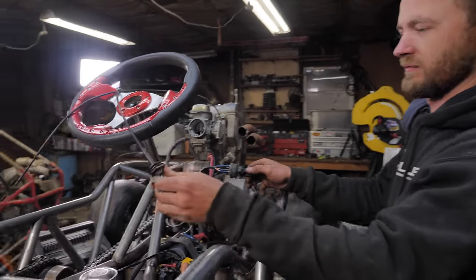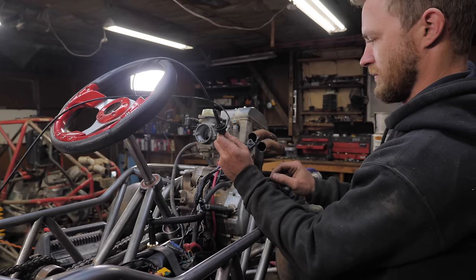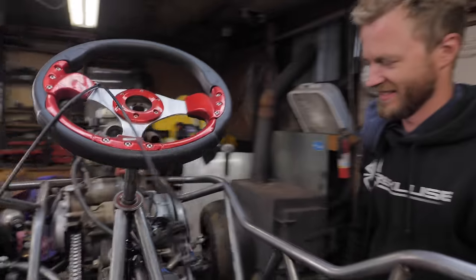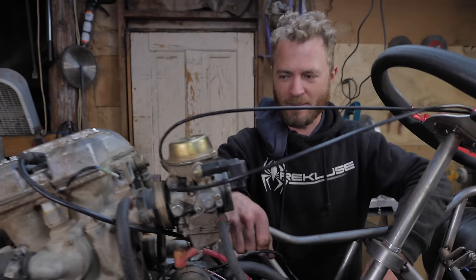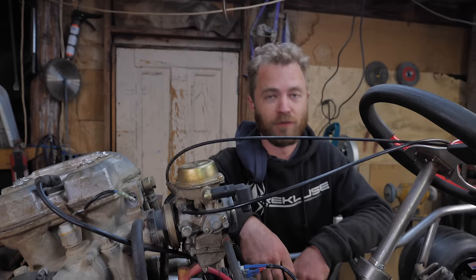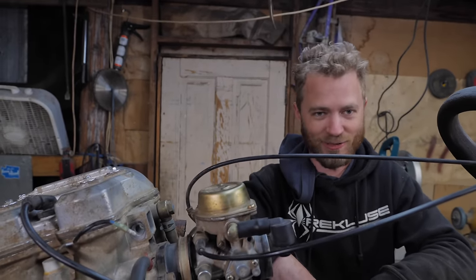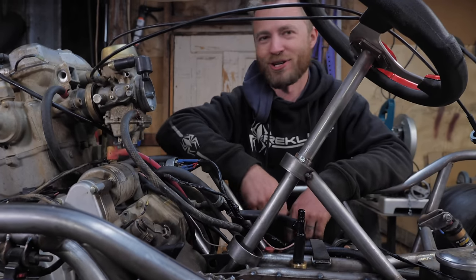She just wants to run. This thing runs so strong. Awesome — starting with an engine that works. Electric start for life. When I was in Moab kick-starting the Jeep, I kicked till I was blue in the face. I was about ready to push it off the nearest cliff.